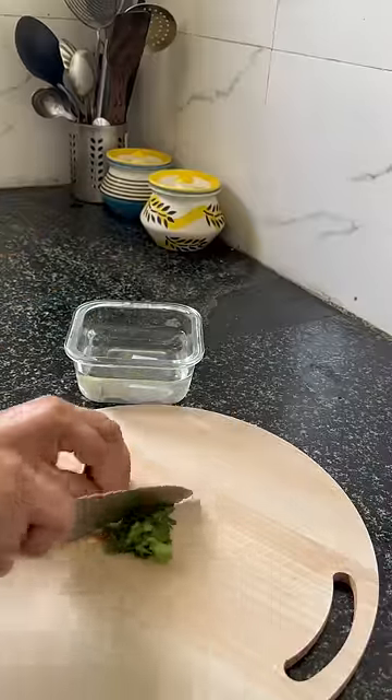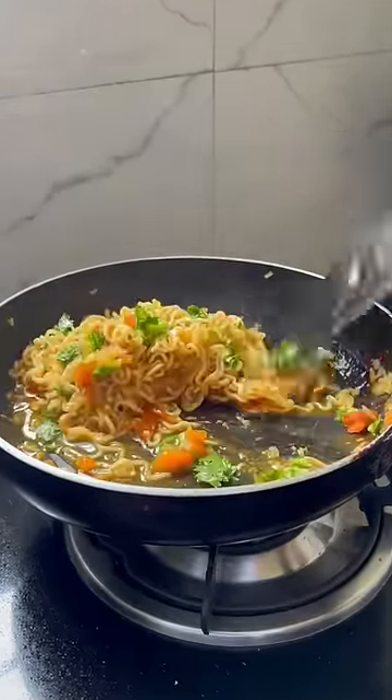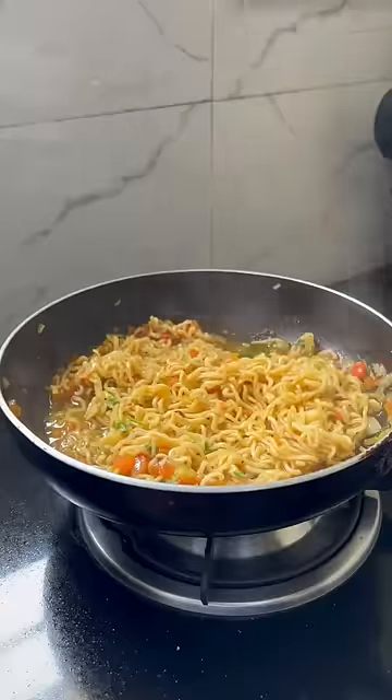Then I made it to the right texture. Now for the desi ramen touch, I added dhania. I chopped it with dhania, mixed it well, and my Maggi was ready.